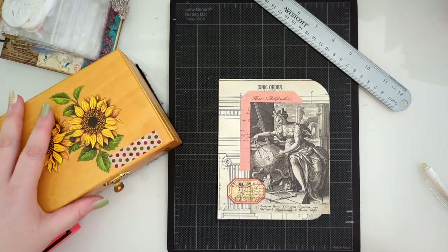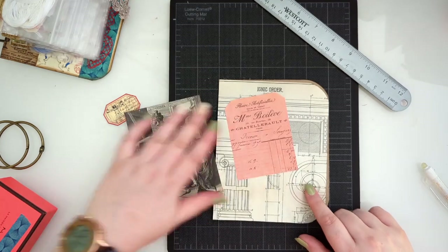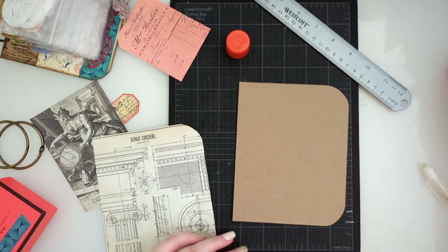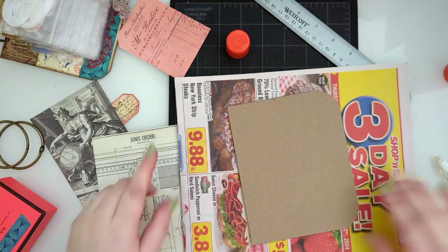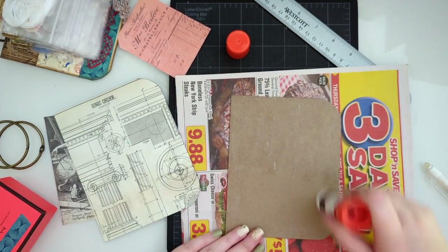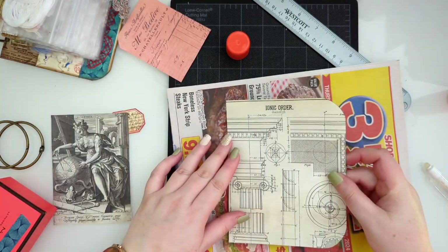I think that cutout is from Vibe of Vintage on Etsy - don't quote me on that one. I'm going to use my glue stick and get this sucker glued down. I'll use something to keep my mat in place, and I'll be really good about getting the edges. I'll probably have to go in and get a couple of edges, but I'll get this all glued down.